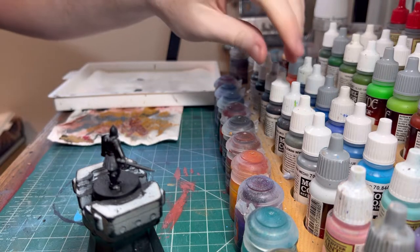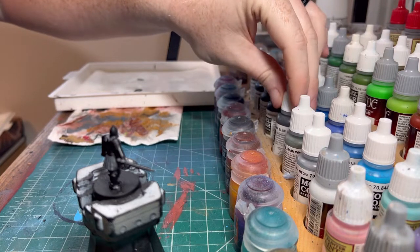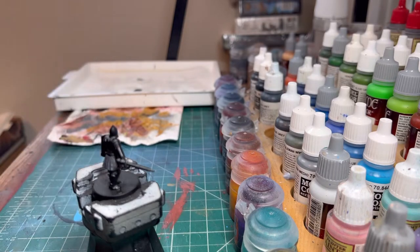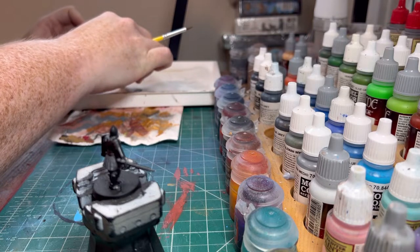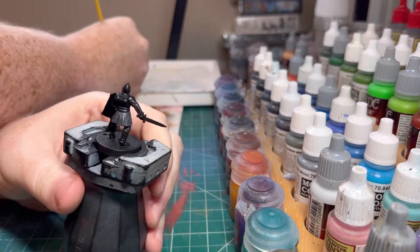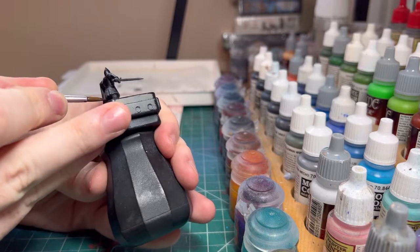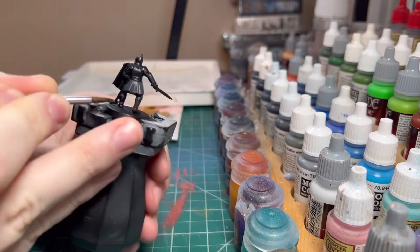Now let's get a black-brown — this German camo black-brown — and we'll use that for the back of our boots and our scabbards, or sheaths, whatever you want to call them. The back of these boots look like they are a different material, so that's why we're doing this.